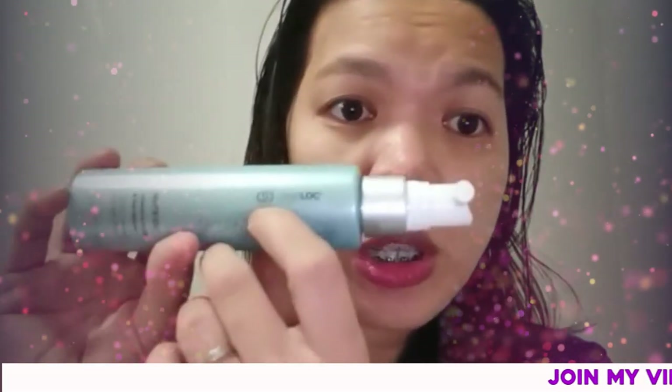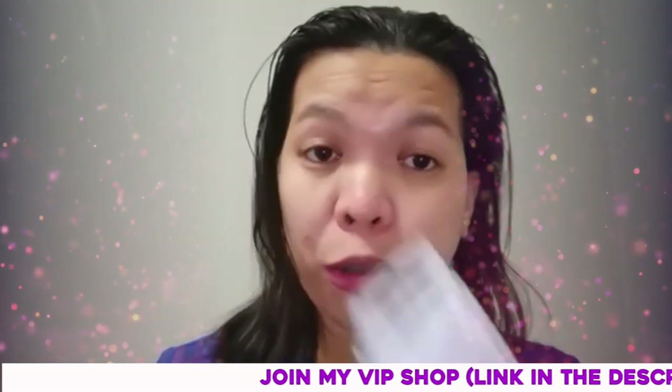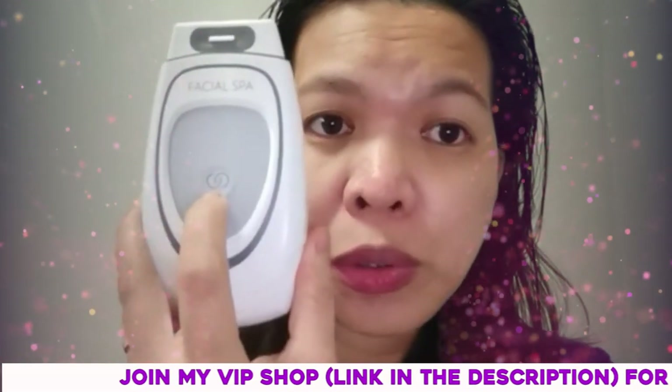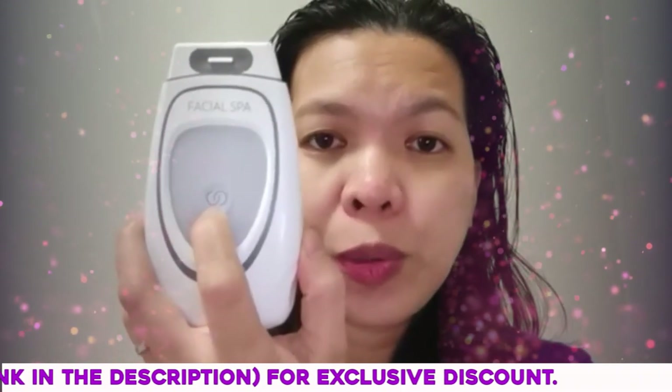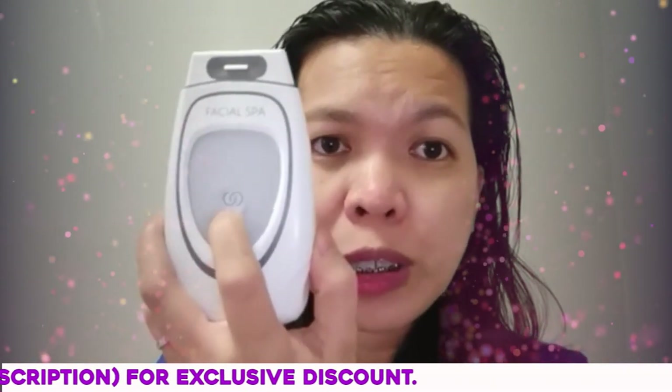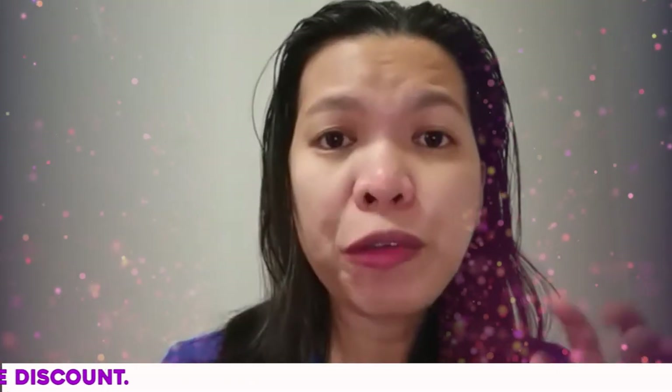I also recommend applying during nighttime. The product features the age loc logo — a unique technology by Nu Skin — and your Galvanic Spa device also has the age loc logo, which is a very unique technology by Nu Skin. If you want to know more about the products, you can find product information about the Nutriol hair serum somewhere here on my video.